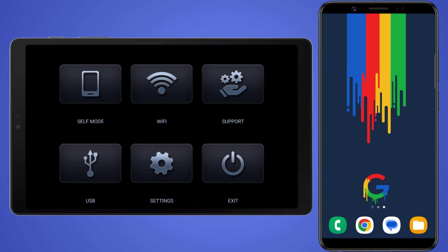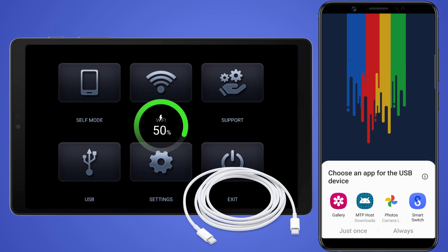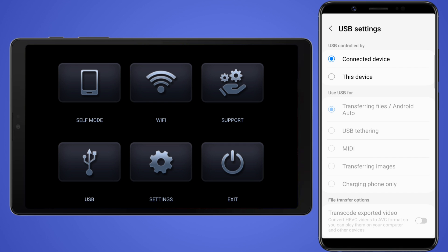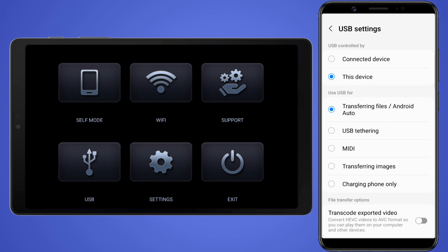First, we'll go through the USB cable method. To connect my Android phone to my tablet, I'm using a USB Type-C to Type-C cable. After connecting, tap the USB connection notification on your phone. Select 'USB controlled by this device' rather than the connected device, then set the mode to transferring files or Android Auto.